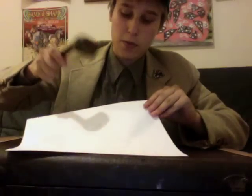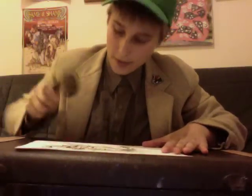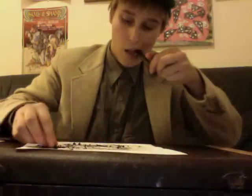Then just sprinkle your ash all over the paper — all of it. Don't get it everywhere. Sprinkle it up. You never knew that would be such a good use for all this ash. Then just kind of shake it up. See, that's what mine looks like right now. Shake it up and you have your ash paper ready. You have no idea how cool this is going to be.